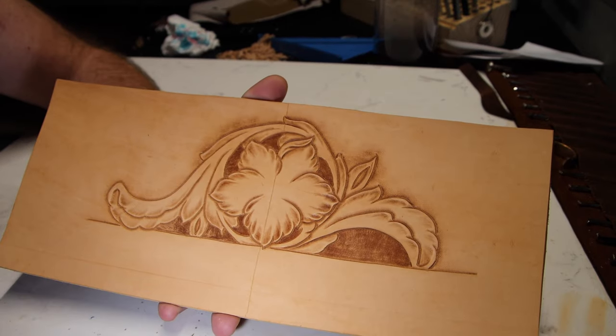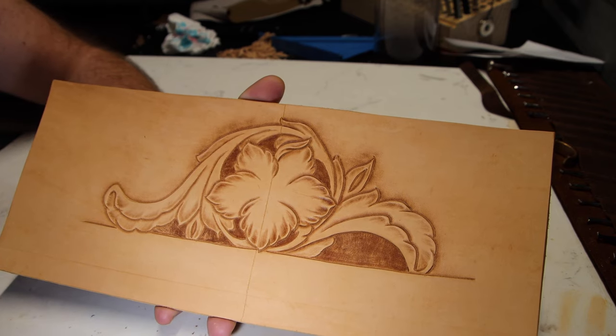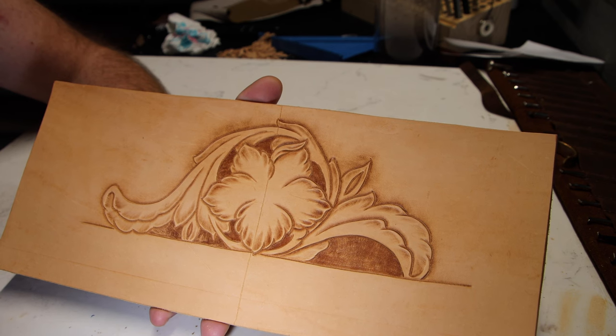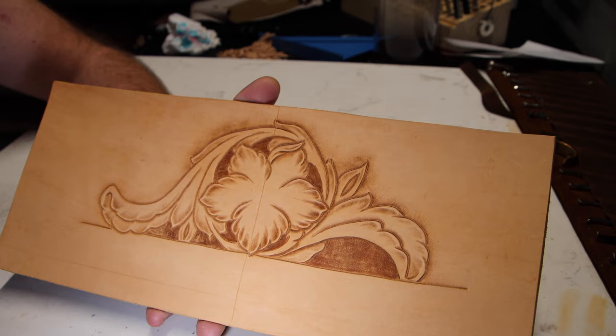We've got everything shaded in. Next we're going to put the flower center in and do some shading there, and then we're probably ready for the final touches. The very last thing we're going to do is go back and redefine all the edges.